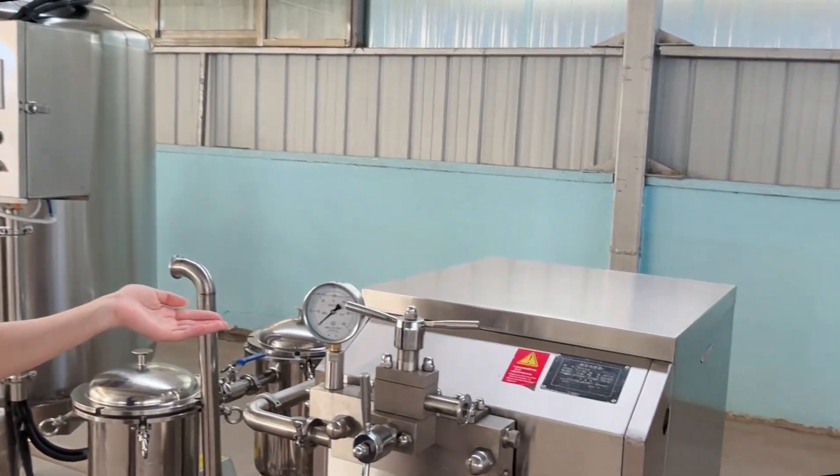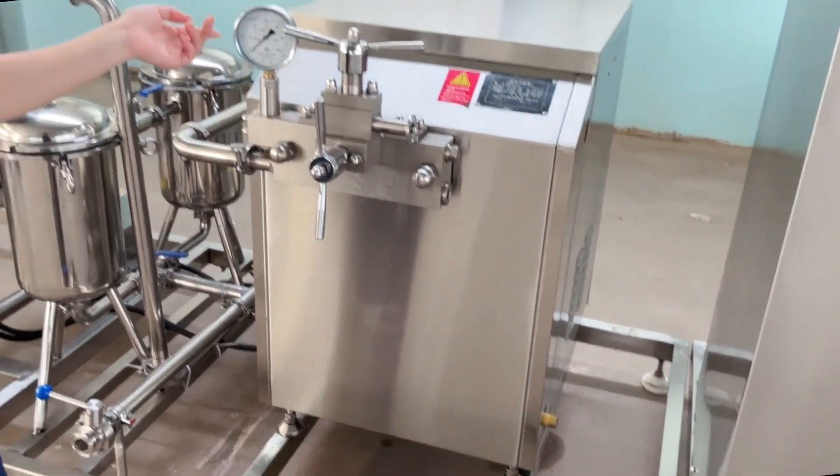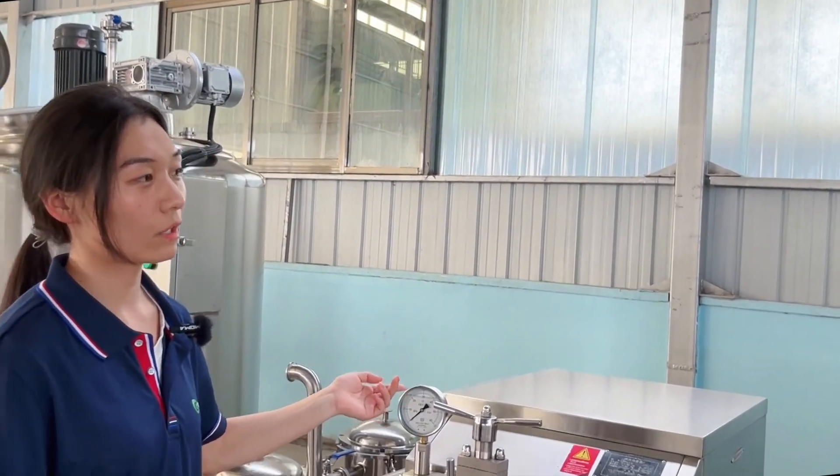The third machine is the homogenization machine. This machine can make the liquid — usually the milk and yogurt — more smooth and ensure the quality of the liquid.